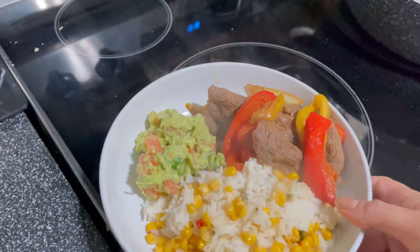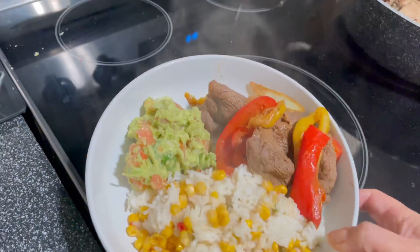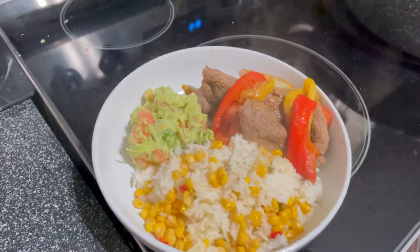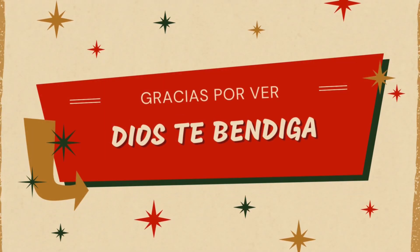Ya quedaron listos los bisteces, el guacamole y el arroz. Ya me voy a sentar a comer porque ya es tardecito y es hora de la comida. Provecho para los que van a comer aquí con nosotros y nos van a acompañar.